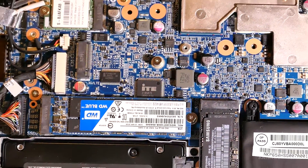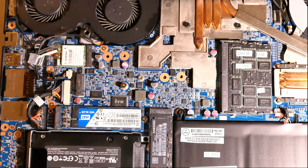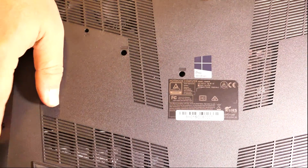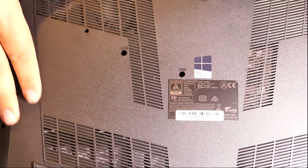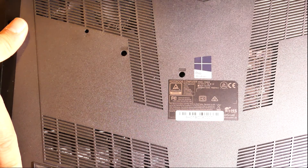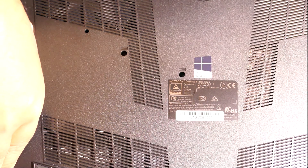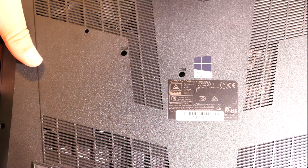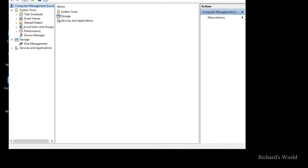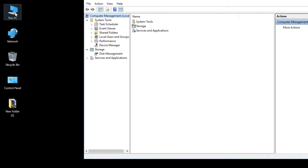Well, that's pretty much it — it was that simple. I'll put the back panel on with the 14 screws. I'll show you the BIOS and some speed tests. First thing you need to do is go to This PC, right-click, then click on Disk Management.